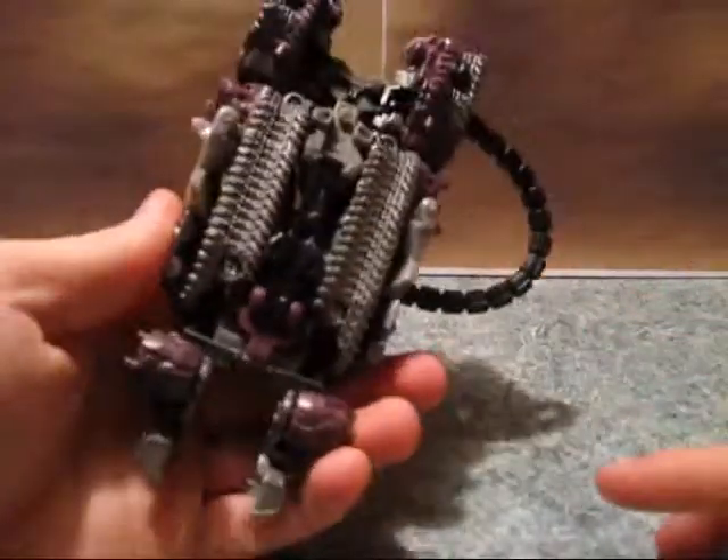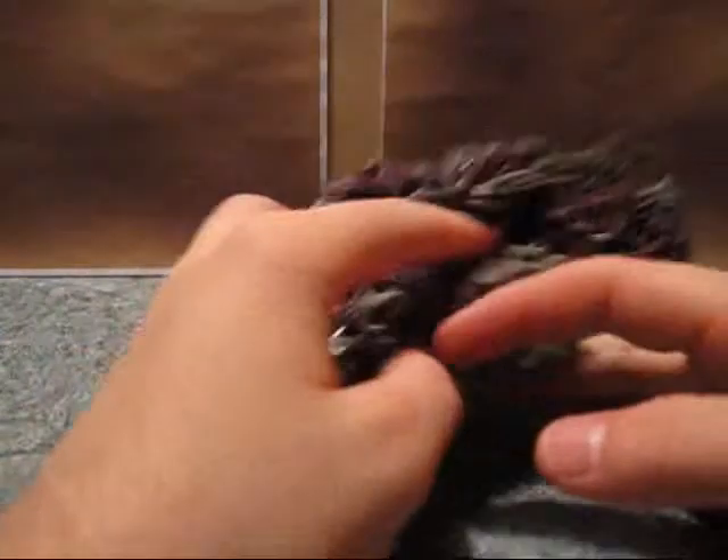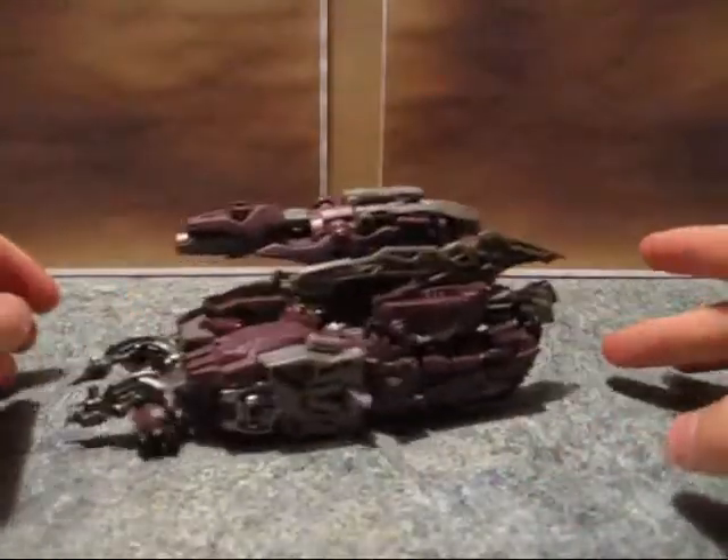He's got these weird H-treads with wheels in the front. Kind of strange. It doesn't roll particularly well.